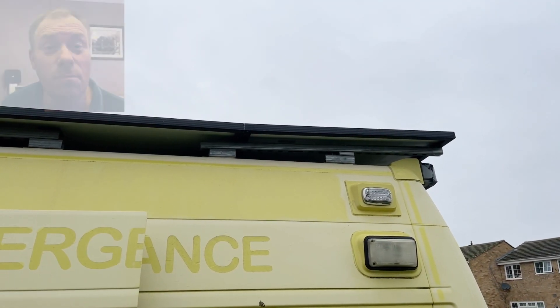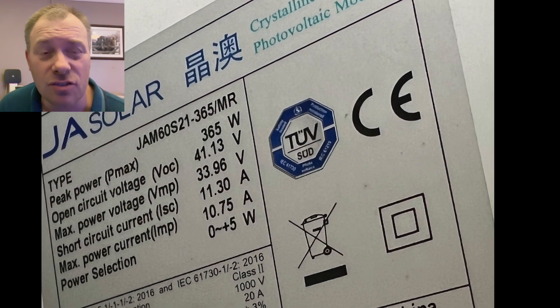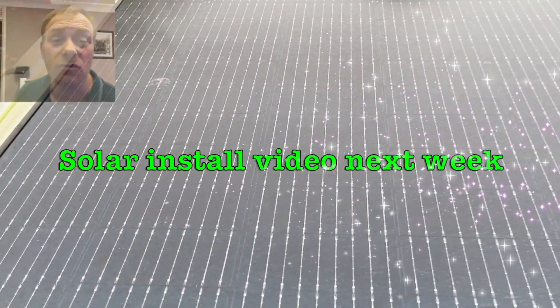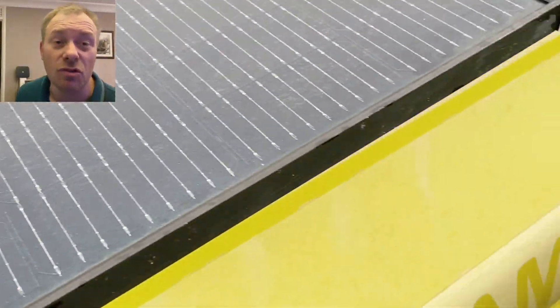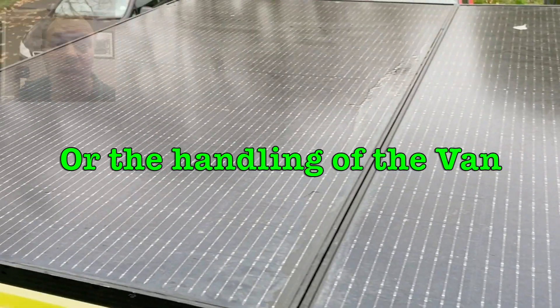I then put four solar panels on the roof, which are 365 watts each. I run two in parallel and two in series, so altogether that gives me 1400 watts. I'll show you how I put these solar panels on the roof later. I had to do a lot of testing first to make sure the wind wasn't going to get underneath them and change the driving characteristics — which it hasn't.